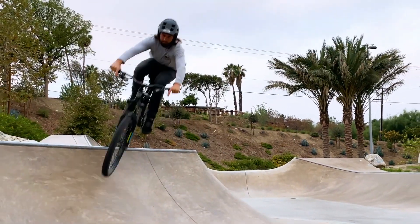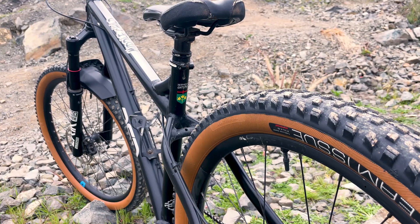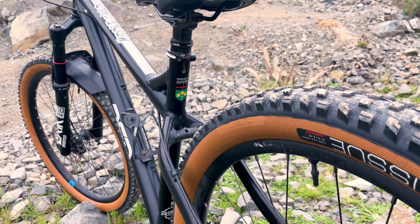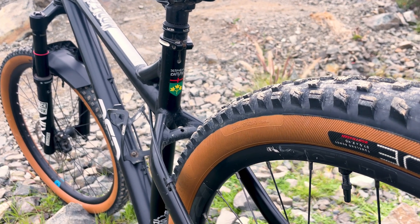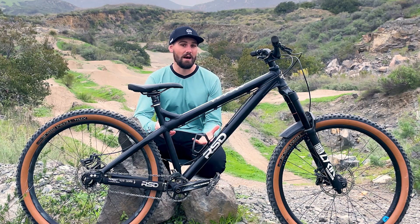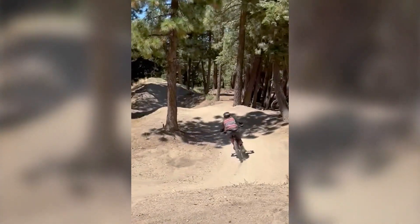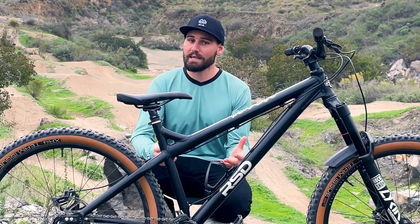Another thing I really appreciate about this frame is how robust and beefy it is. This is the aluminum model — RSD makes the same frame in chromoly and titanium — and all three are super bombproof, which gives me the confidence to huck it off stuff I probably shouldn't be taking a hardtail down. But even the best frame can be ruined by a horrible parts spec, so I've been pretty intentional about everything I've put on this bike.